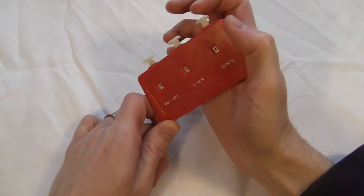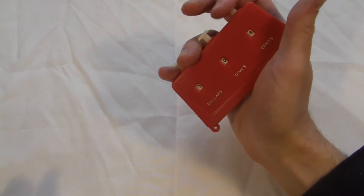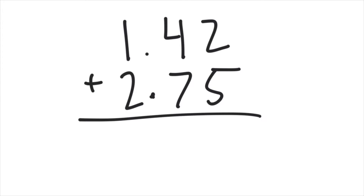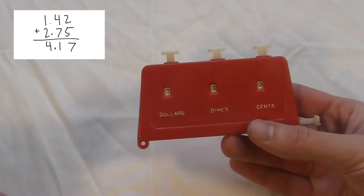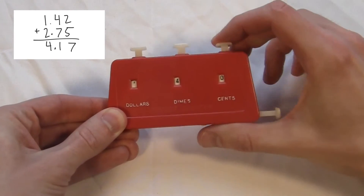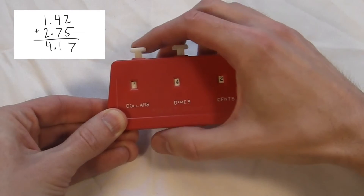The thing's meant to be used to add up dollar amounts at a store or something. It's got three digits you can work with, and each button just adds one every time you click it. So if I want to add $1.42 plus $2.75, I click the $1.42 by going one time here, four times here, two times here. Then I do the $2.75 like this.